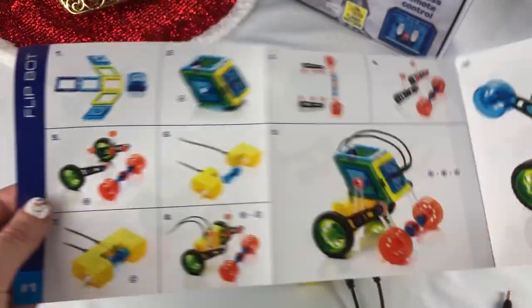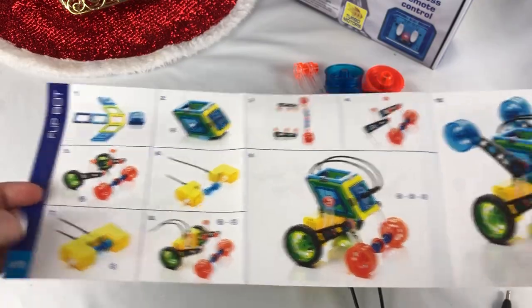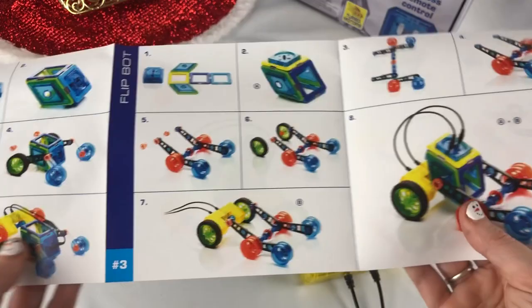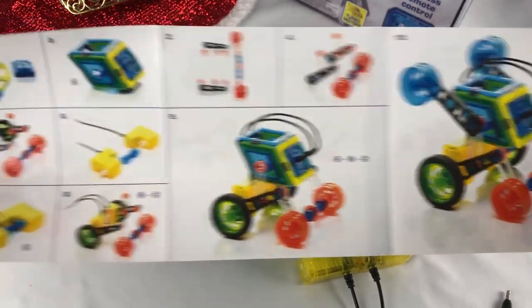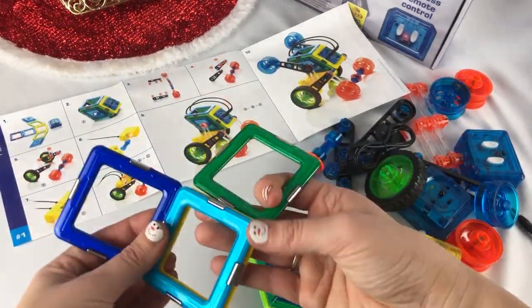I just realized you can do different types of FlipBots — like this is the number one FlipBot, because the others look different. So let's go ahead and just do this very first one, since it's number one.